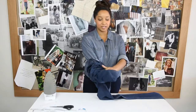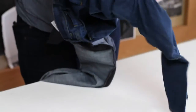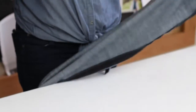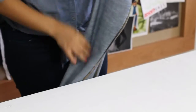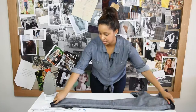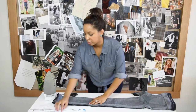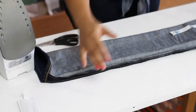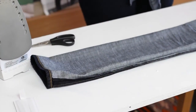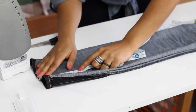First, take your jeans and flip them inside out. Make sure that everything is all lined up — we'll start on this leg. We know that our jeans are about four and a half inches too long, so we're going to take our measuring tape and just make sure that we have the right measurements: four and a half inches.